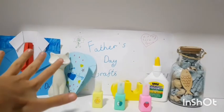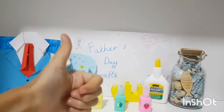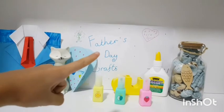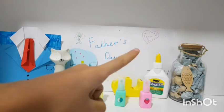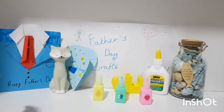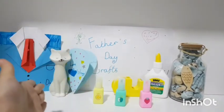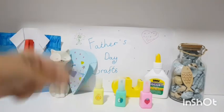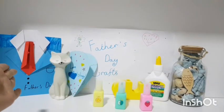Thank you guys so much for watching! Make sure to subscribe, smash that like button, turn on notifications, and please share this video so other people can also make this DIY card which their dads will absolutely love. I'll see all of you in my next DIY crafting video, bye bye!